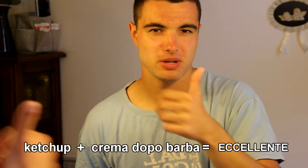The crema after barba, a little, little, little, a little on our face will be enough to make it nice and soft. And now our skin... has ketchup plus crema after barba — a good combination.